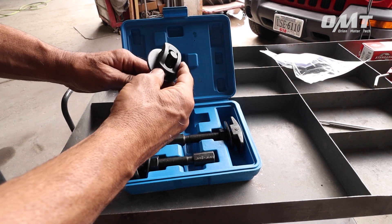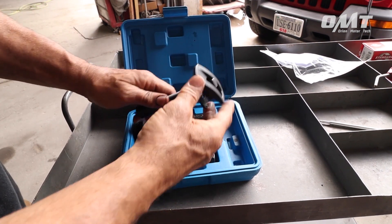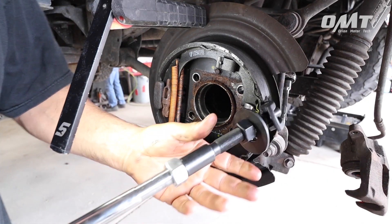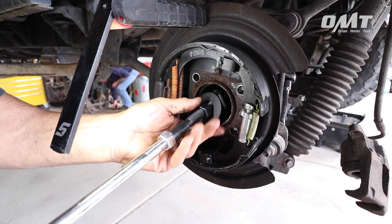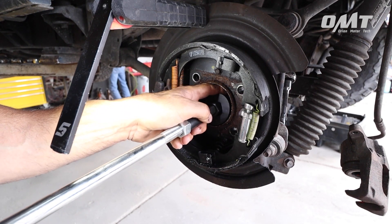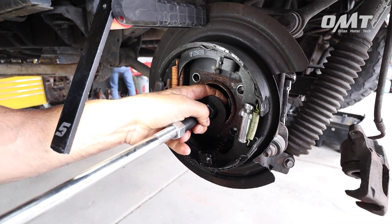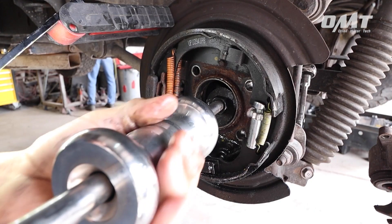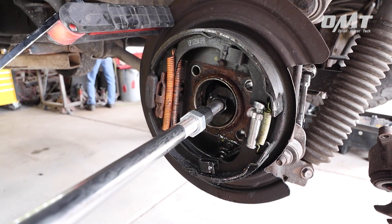Let's see how easy this puller is to use. First, find the appropriate size puller for your application. Next, insert the puller behind the bearing, as you see here. Then, tighten down the nut and washer, being sure to align the tool as you go. Once everything is securely fastened, using a slide hammer, persuade the bearing until it's released.